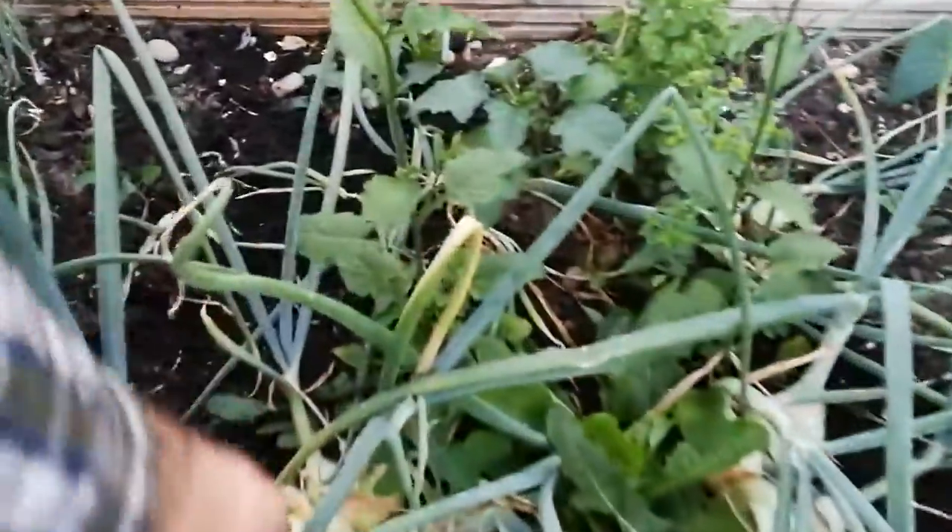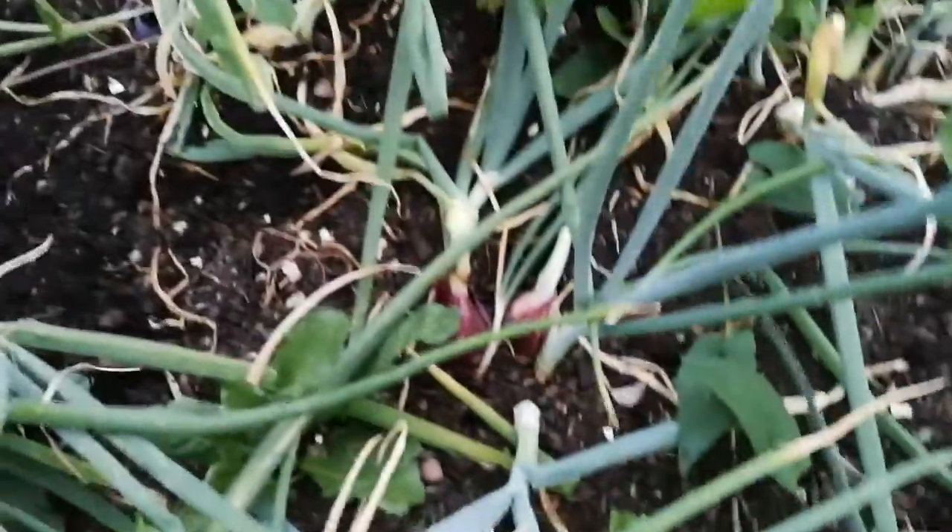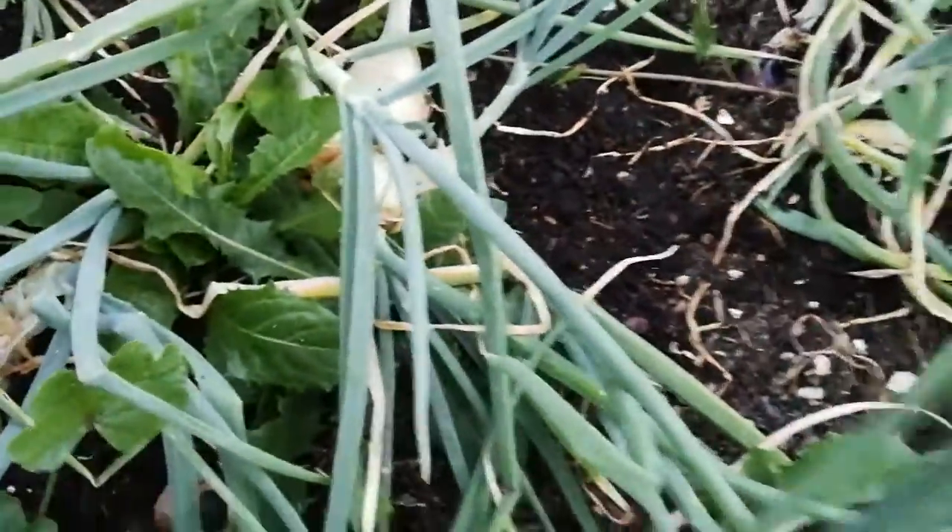Here we have some big ones. Here you have to eat — here also, yeah. I've lifted this one. I feel for the moment that's enough.